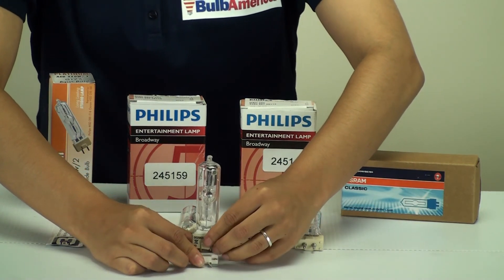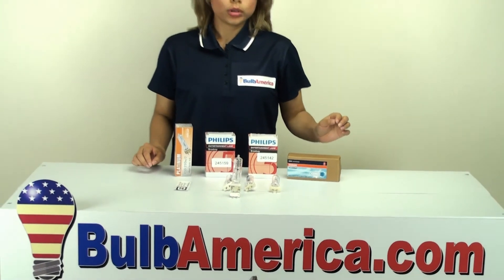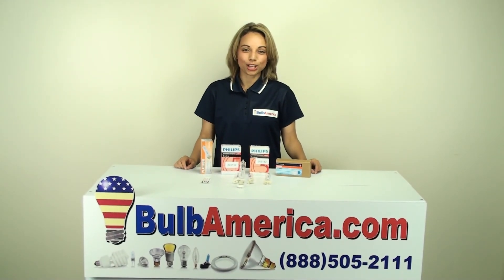If you need any further information, you can visit BulbAmerica.com or call us at 1-888-505-2111. Thanks for watching.